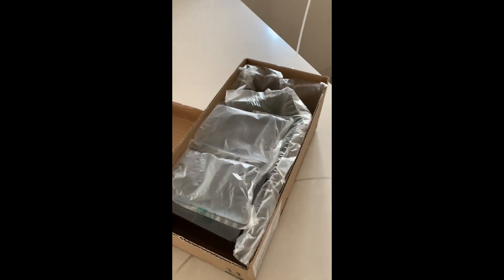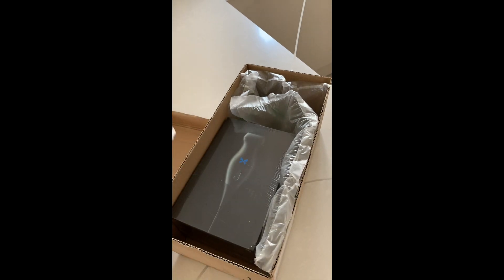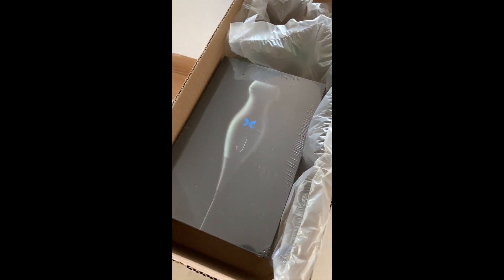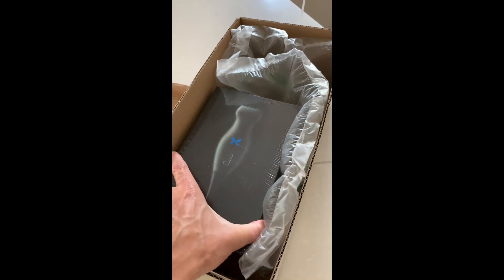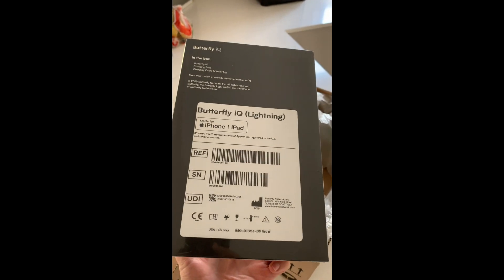Well, whatever it is, it's wrapped in bubble wrapping. It's fragile. Oh my God, can you see that? It appears to be an ultrasound probe. The Butterfly. I just can't express my excitement enough. There it is. It's arrived!